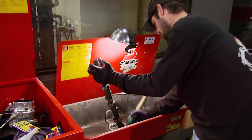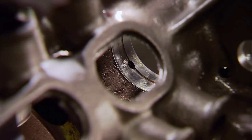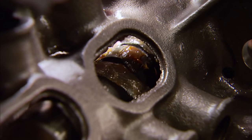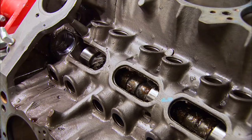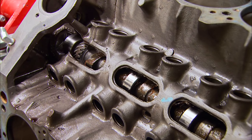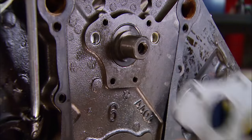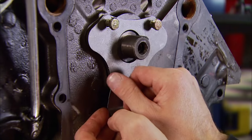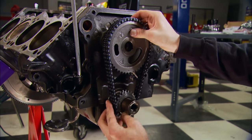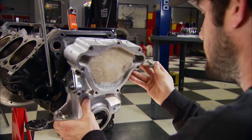First, give the new camshaft a bath in the parts washer — washing it in solvent gets rid of the rust inhibitor used during shipping. After lubing it up with Krower's assembly lube, we can install it in the block. The specs include a duration of 290 on the intake, 298 on the exhaust, with max lift of 0.507 and 0.522, all based on a 1.5 rocker arm ratio. The timing chain is an inexpensive but important part, so we're replacing ours with a new double roller.